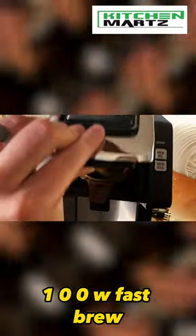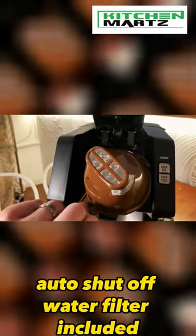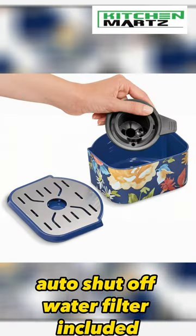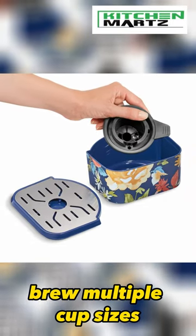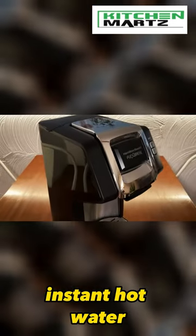1000W fast brew, adjustable strength, compact, one-button control, auto shut-off, water filter included, brew multiple cup sizes, 52-ounce water reservoir, and instant hot water.